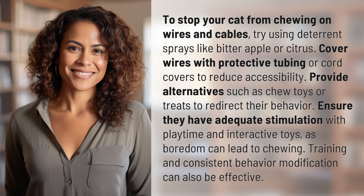Provide alternatives such as chew toys or treats to redirect their behavior. Ensure they have adequate stimulation with playtime and interactive toys, as boredom can lead to chewing. Training and consistent behavior modification can also be effective.